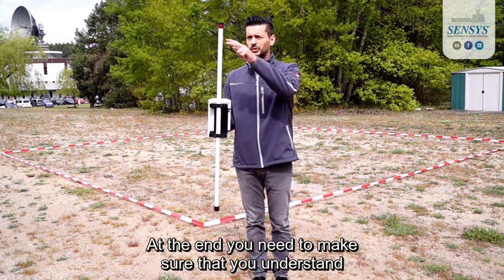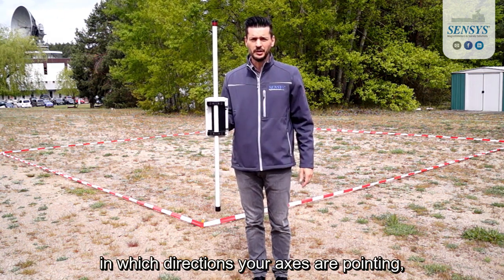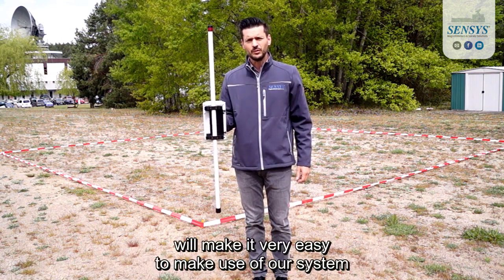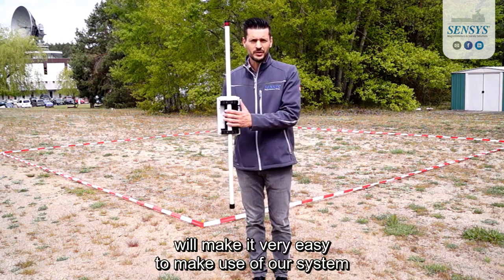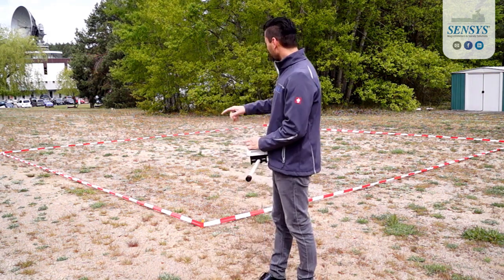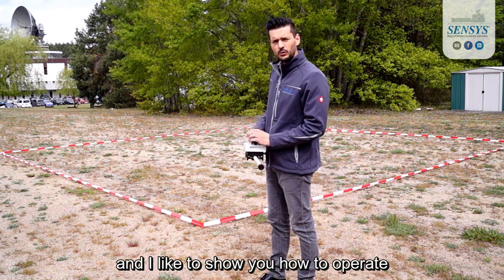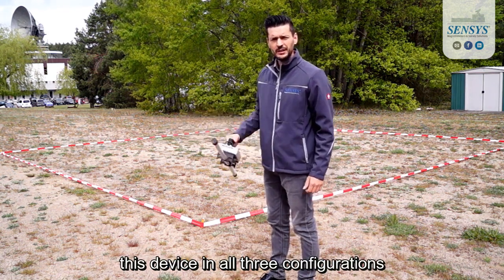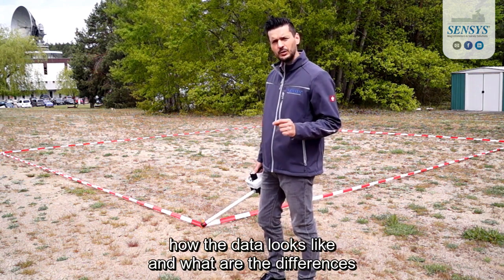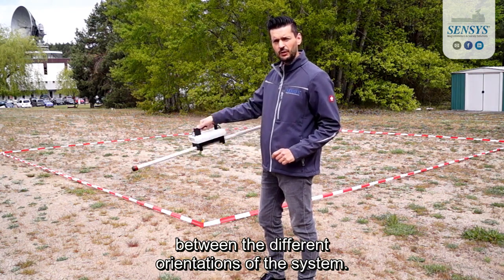At the end, you need to make sure that you understand in which directions your axes are pointing. But using our MacDrone DataTools software will make it very easy to use our system for any purpose you might have in the field. We've outlined the field here and I'd like to show you how to operate this device in all three configurations. Later on I will show you on the computer how the data looks and what the differences are between the different orientations of the system.